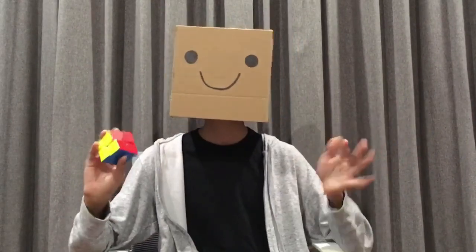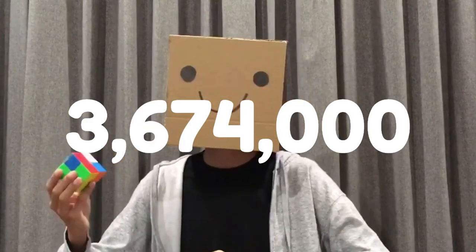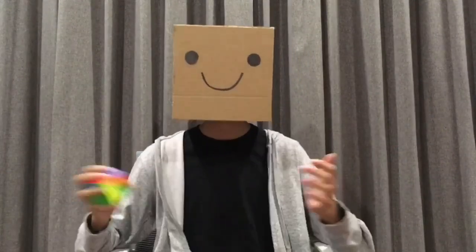Just make a guess — how many possible ways do you think you can mix up the 2x2? It's actually 3,674,160 ways. That's a lot. And just for scale, that's like 600,000 times the number of subscribers that I have.